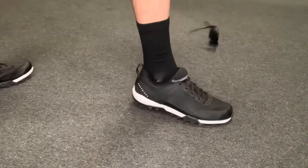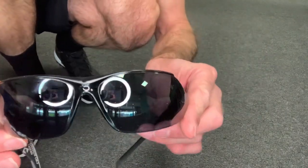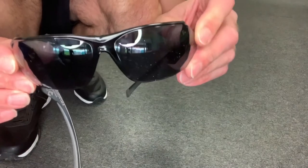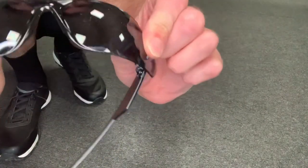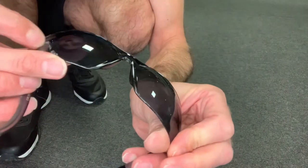Just bear that in mind. I'm now going to demonstrate a stamp test with these sunglasses. There you go — still kind of intact. You can see that the lenses are still completely together and actually okay, apart from a little scratch.